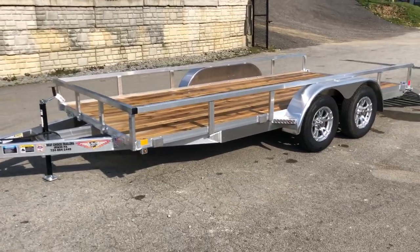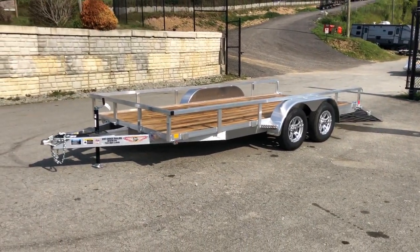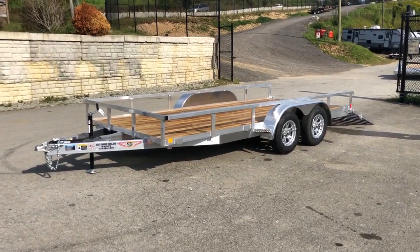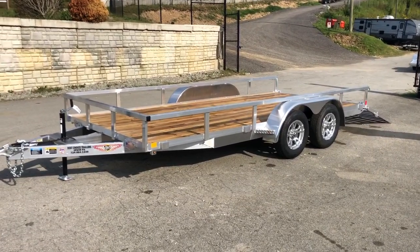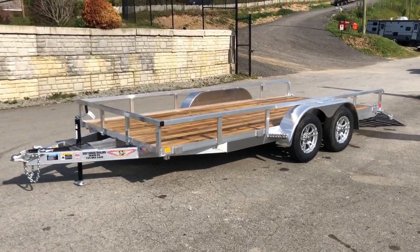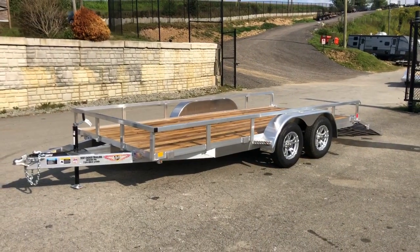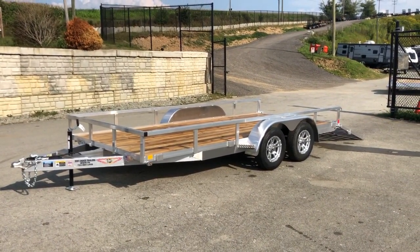We do have other aluminum trailers in stock in other configurations — high sides, deluxe models, extruded floor models. If you have any questions on this or any of those other models, feel free to give us a ring at 717-220-4220, or you can visit us on the web at bestchoicetrailers.com.